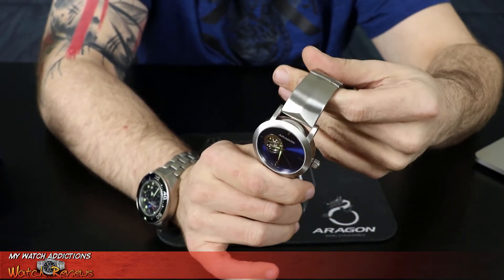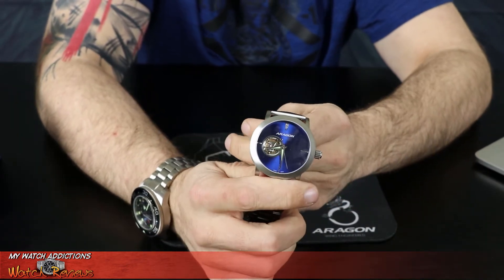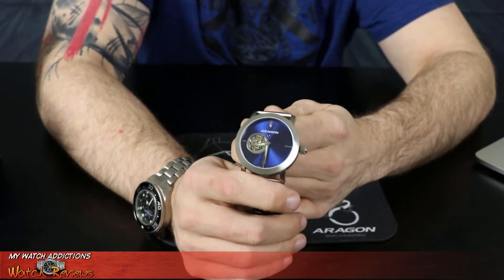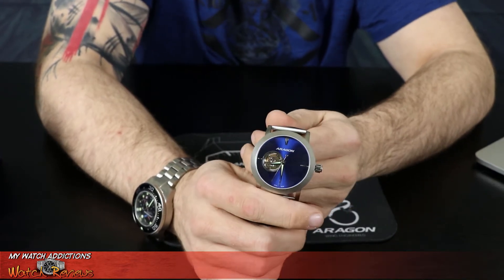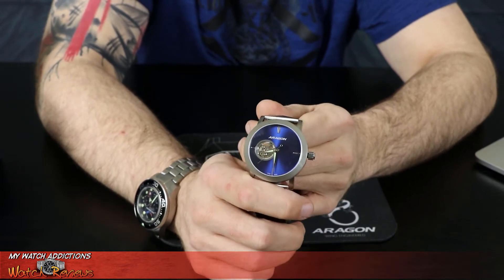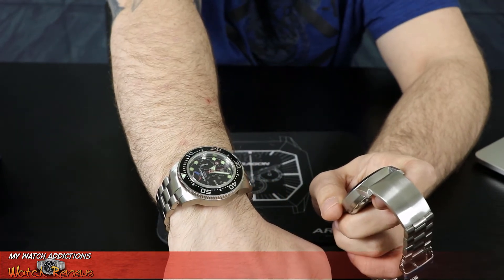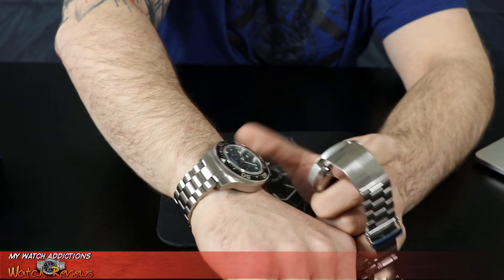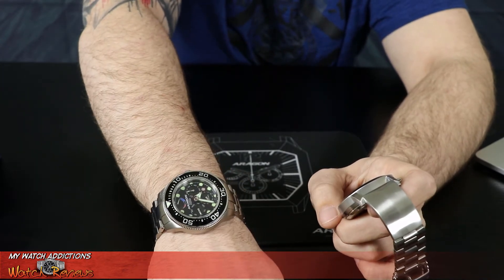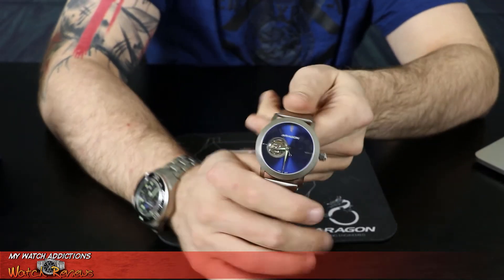I'll get you some close-up views of this movement in a second. I did opt for the 44 millimeter. They had it in 50 millimeter, but the one thing I've learned with the Aragon Enforcer that I have is that 50 millimeters is just really too big for my wrist. I have my Divemaster 9100 here, and this is 44 millimeter, give or take — a really comfortable watch. That's a perfect size for me.